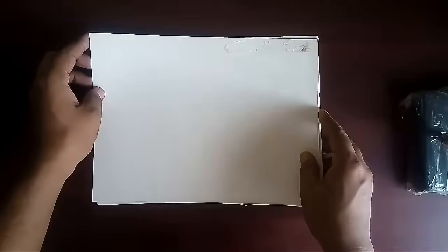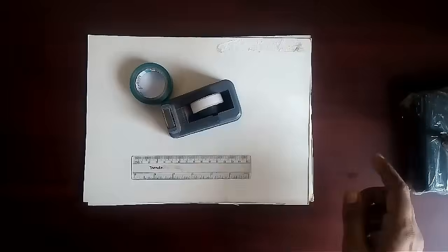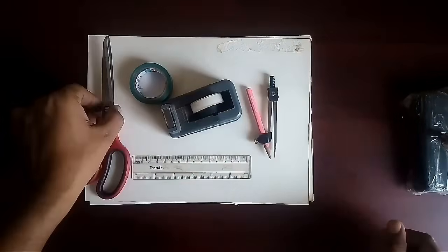To make this model, we need only two A4 sized steel paper sheets, tape, ruler, compass, scissor, and a pencil.